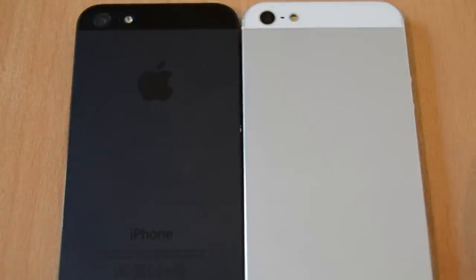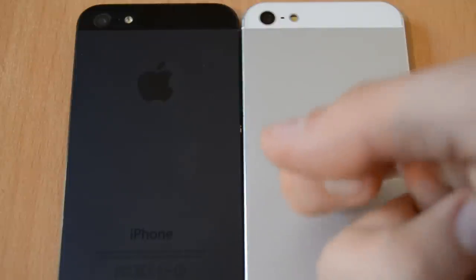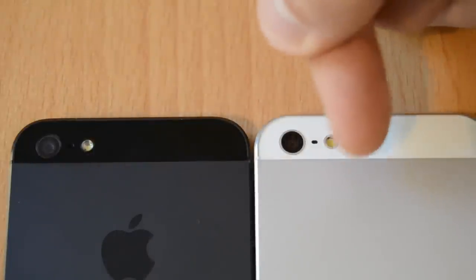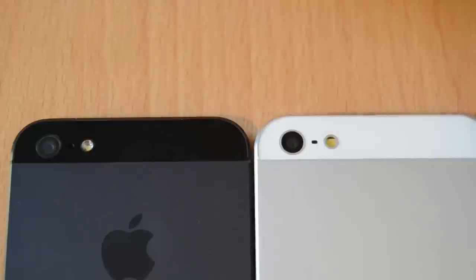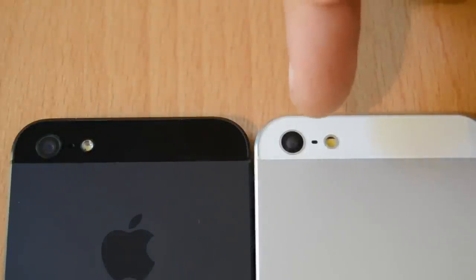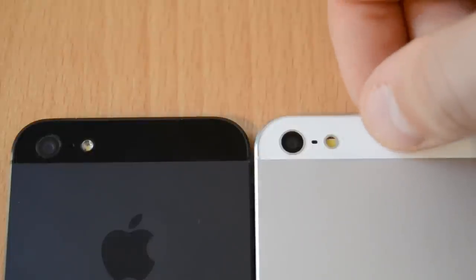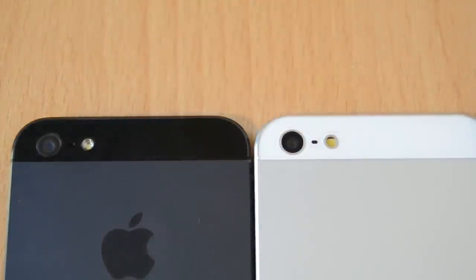On the back side, the fake one does not have any logos — no iPhone and no Apple logo. The back is made out of solid metal just like the original. The LED flash looks a little bit different on the fake one. Both devices have a camera microphone, and the back camera looks slightly different — we'll see later if the quality is as good. The top of the fake one is made out of plastic while the real one has glass, but you won't notice much difference.